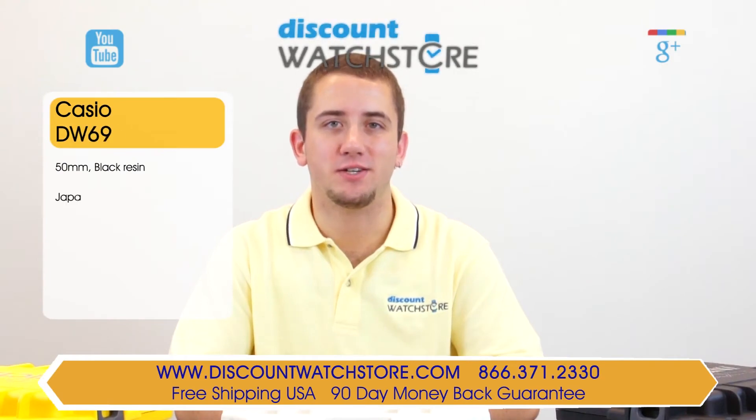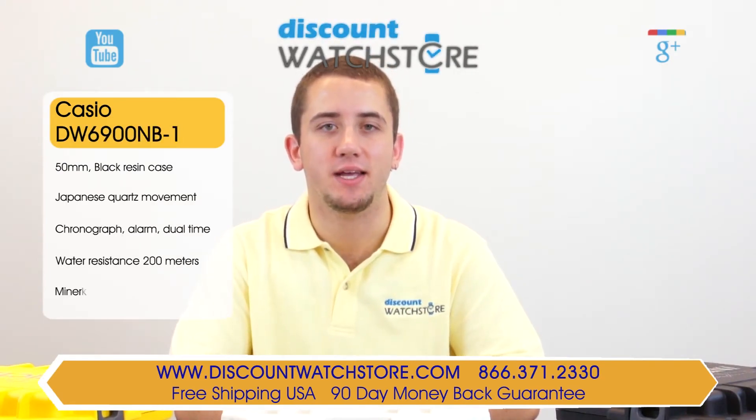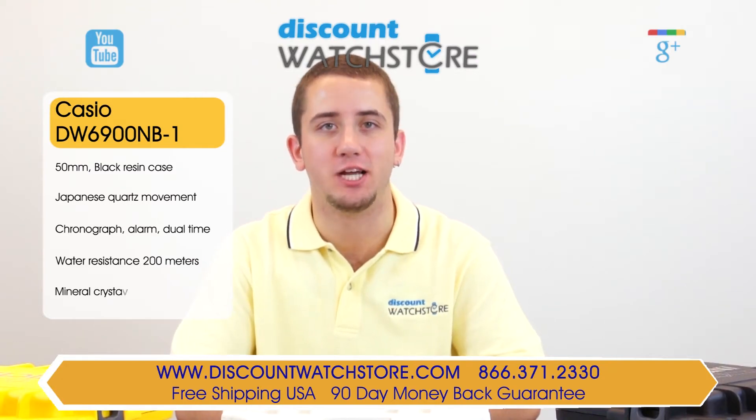Hey guys, this is Mike from Discount Watch Store and today I'm going to show you the Casio DW6900NB-1 from the G-Shock Collection.